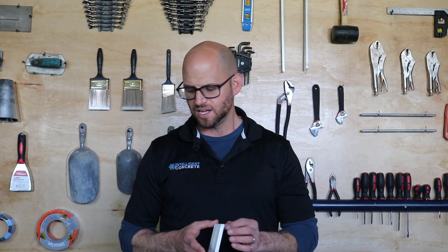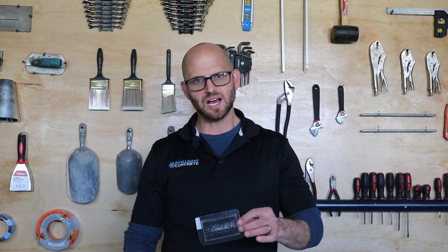Anytime we have excess concrete we also make these business cards. Somebody asked a wonderful question: why do we use plastic? Can you use rubber molds? We already did a video on these plastic molds, but today we're going to take a closer look.